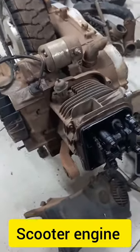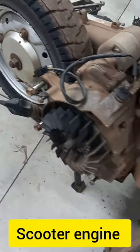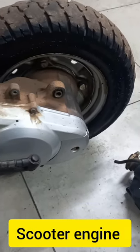There was an engine assembly on the scooter — this is the concept of an automaker scooter. The tire was fixed on the side of this engine. There was a CVT gearbox — Continuous Variable Transmission — and there was a belt drive.